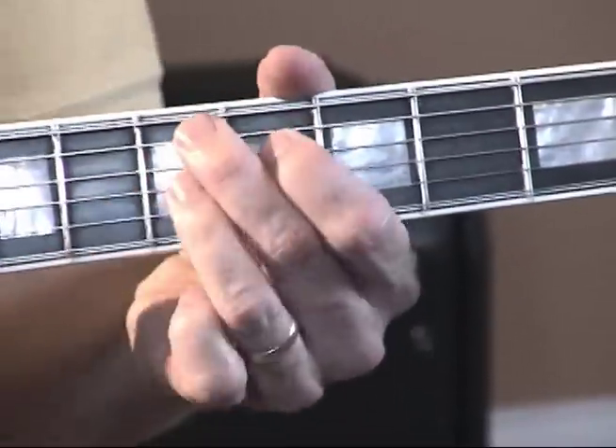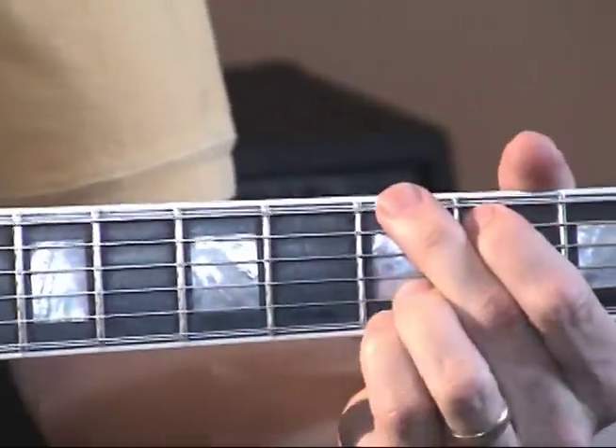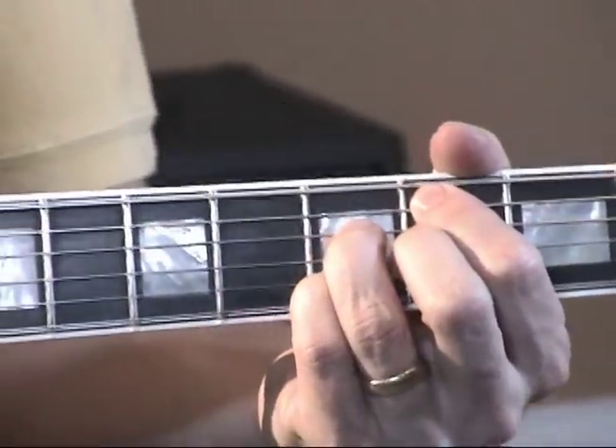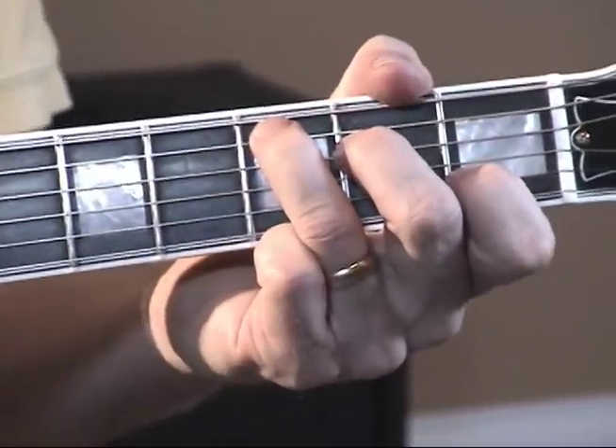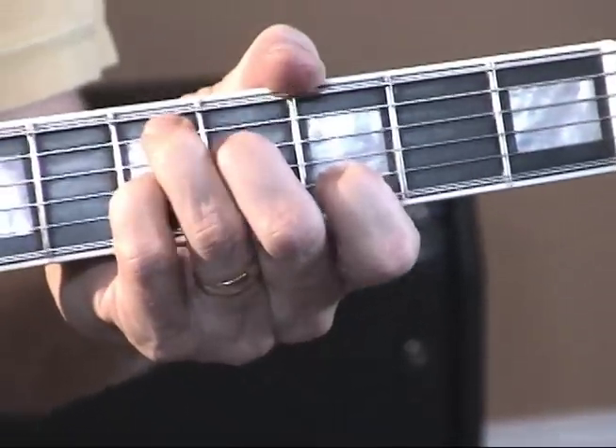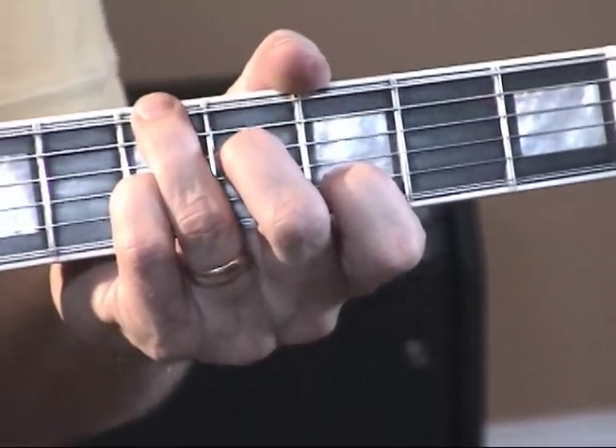We got up here to this D9, then we start again: G, B in the bass over that G9 chord, then a C, then an A chord with a C sharp in the bass, and then up to a D7 with an A in the bass, and then walk up that E string.